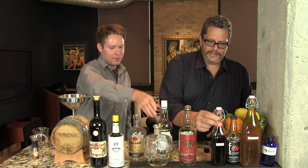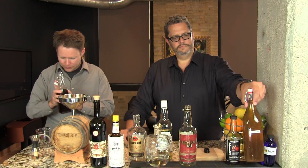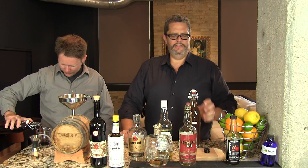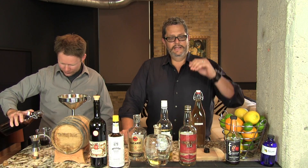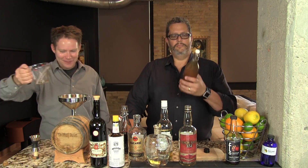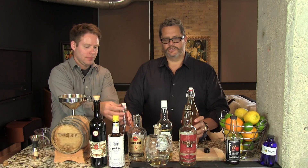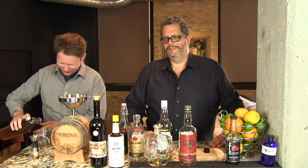We need three ounces of the grenadine and three ounces of our cinnamon syrup. Look at the size of the jars we make. If you put it in a very clean bottle, it'll last like a year. We always say six to eight weeks just so we don't get sued, but if you clean the bottle properly — we put it on the top shelf of the dishwasher and run the steam cycle, it's like an autoclave. If you start seeing things floating in there like mold, don't use it.